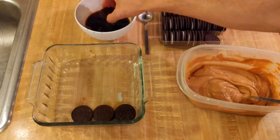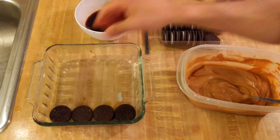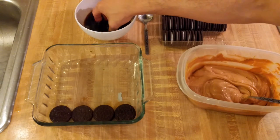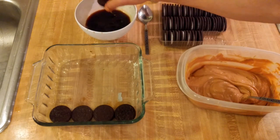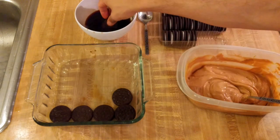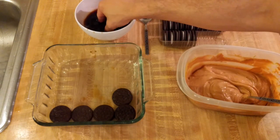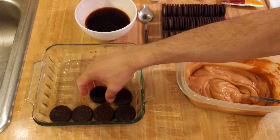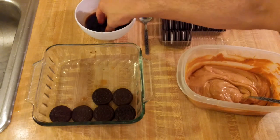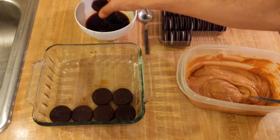Probably no more than three seconds total in the coffee — it's like making a tiramisu. You want the cookies to absorb the liquid, but you don't want to make them too soggy. In, over, and out.